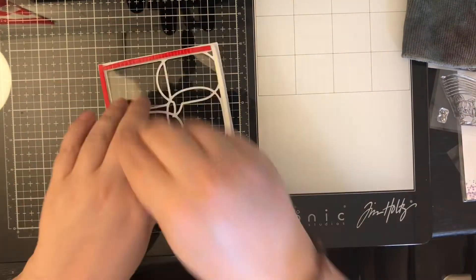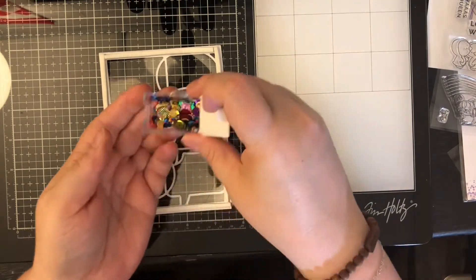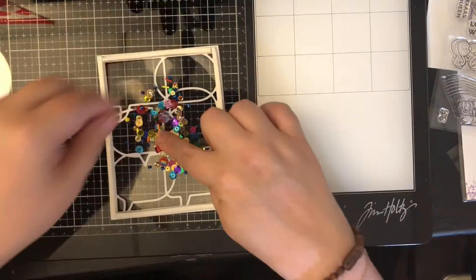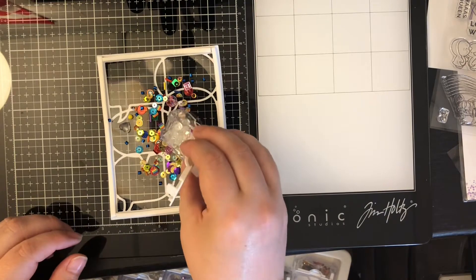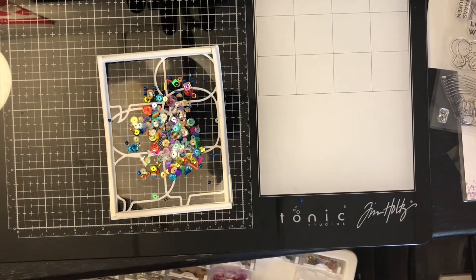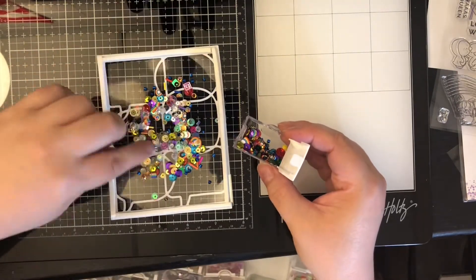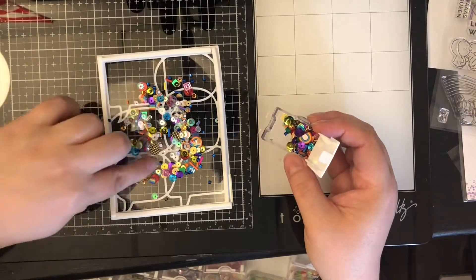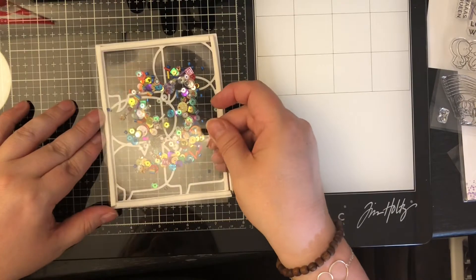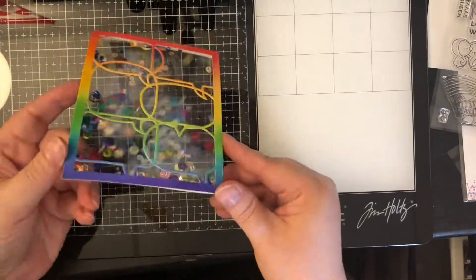I'm going to peel off the backing to my foam tape first so that when I get my shaker bits in there I don't fling them all over when I go to put on my second sheet of acetate. I am using two blends from Doodles Paper Playground, which is an Etsy shop. She makes exclusive limited edition blends — once they're sold out they're no longer available. I'm using Rainbow Tastic and Clearly in Love, which is the clear blend. The Rainbow Tastic has little rainbow clay bits. I'm picking out the larger pieces because I don't think they'll shake well and I didn't want them to poke holes in my second piece of acetate. I then take another sheet and sandwich everything in — and of course you have to give it a shake to make sure it's working.